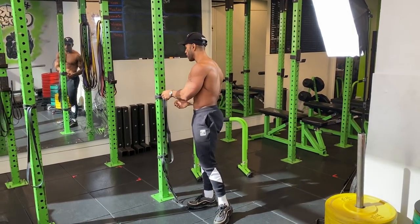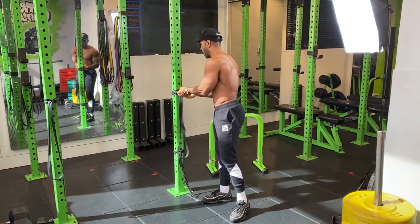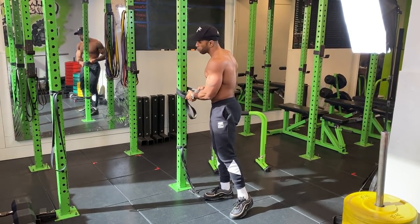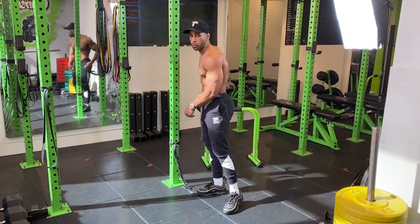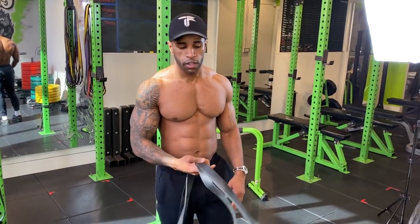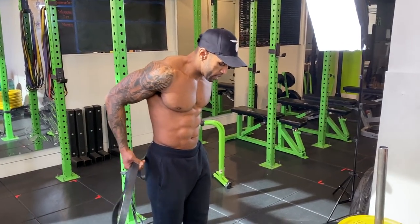Now we're going to take it to the ground. Choose a medium or thick band depending on your strength — it's all about adding resistance. What I love about these bands is you can carry them anywhere, just throw them in your bag.